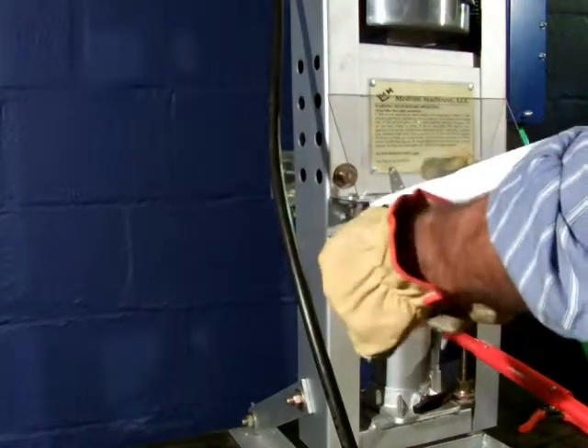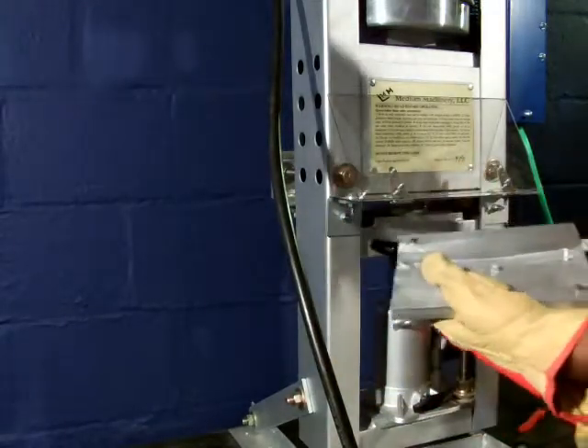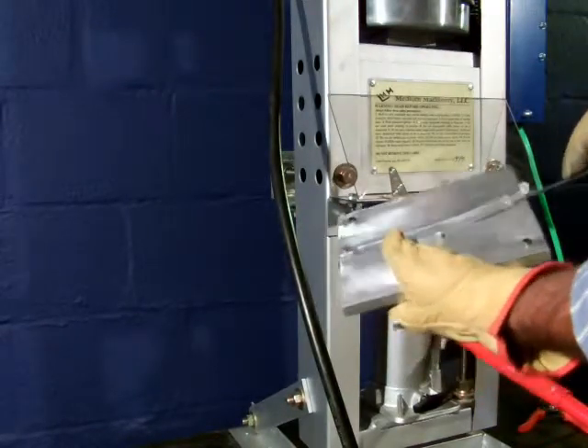To remove the part, just pull on these tabs right here. That's another advantage to having the release openings — they actually function as tabs to pull the part off the cavity.